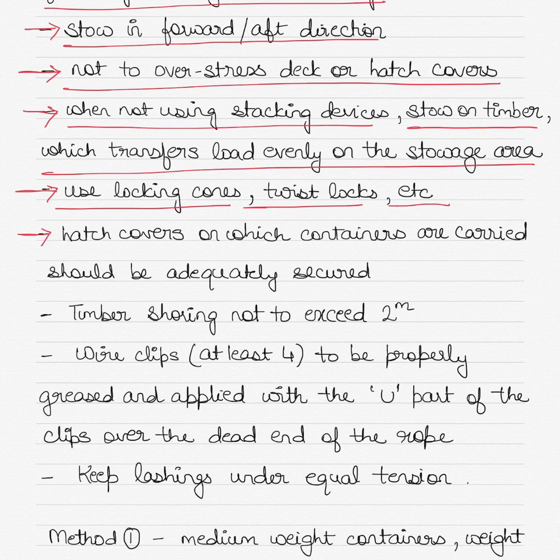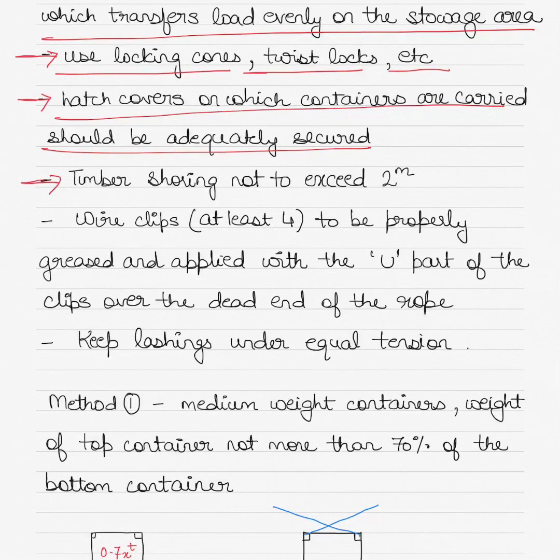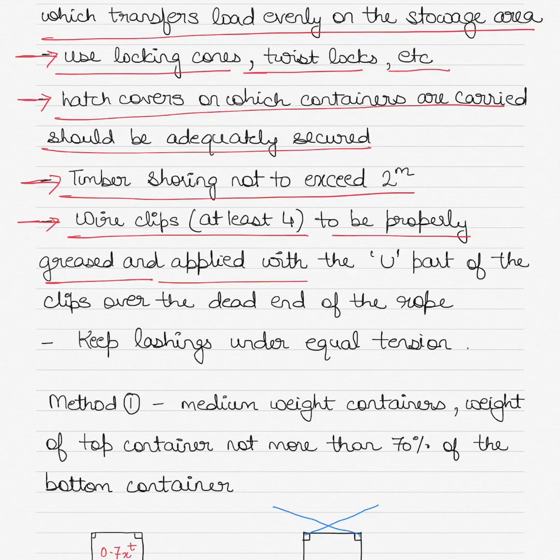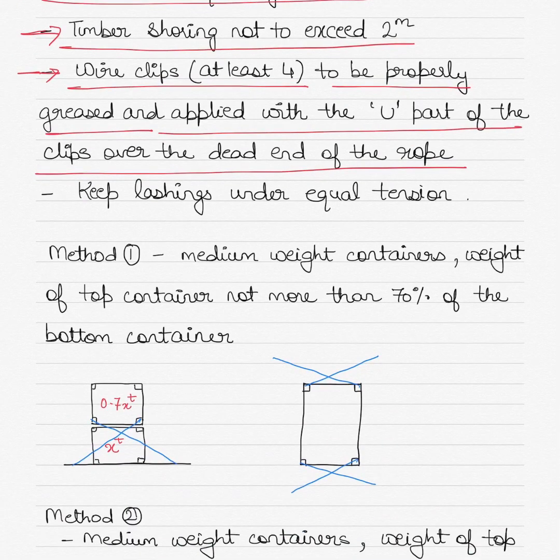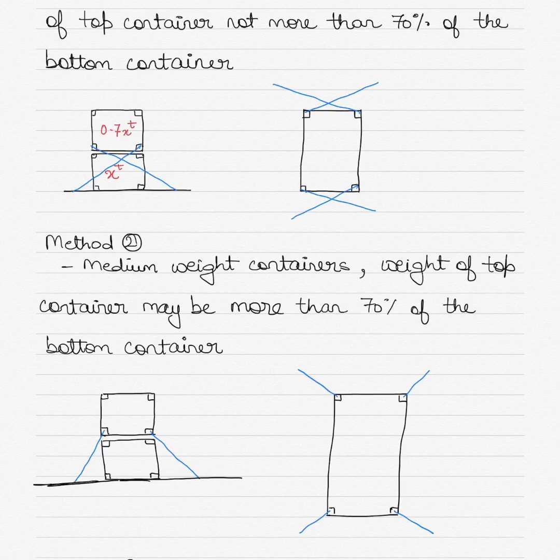Hatch covers on which containers are carried should be adequately secured as well. Timber shoring should not exceed two meters, so it should be placed at intervals of every two meters. Wire clips — at least four — should be used, properly greased and applied with the U-part of the clips over the dead end of the rope. Make sure that you keep the lashings under equal tension.